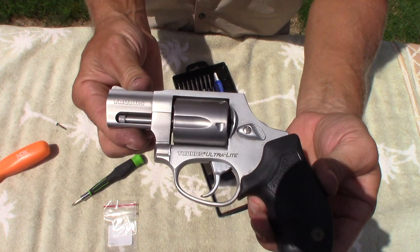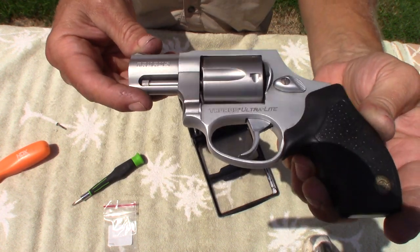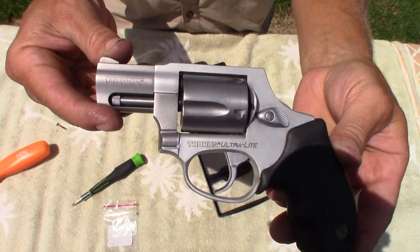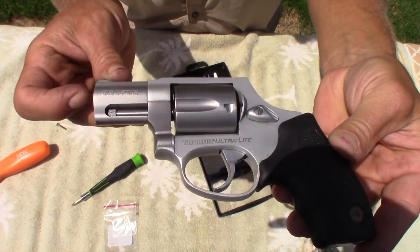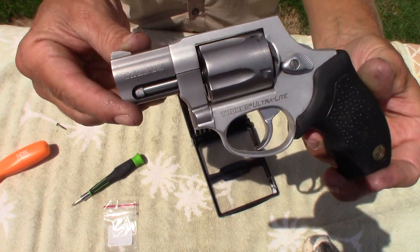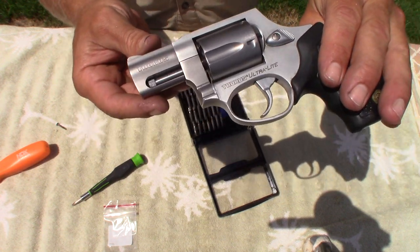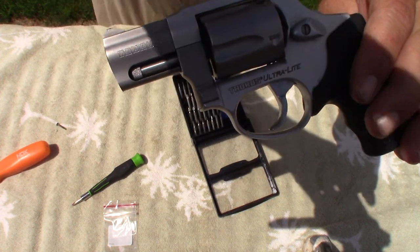So that's the usual suspect for a cylinder that's having a problem locking, right there on this little Taurus Ultralight. I've got another Independence Day video coming up, and I hope this was helpful to one of you guys. I'll see you in the next video.